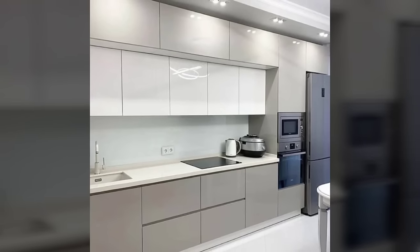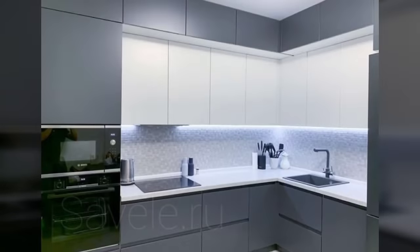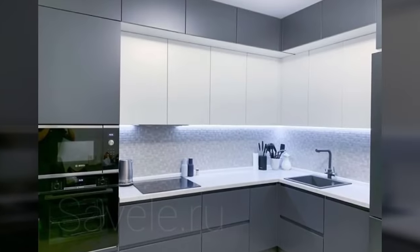A nice tip would be to make sure that your kitchen color goes well with your overall home decor.